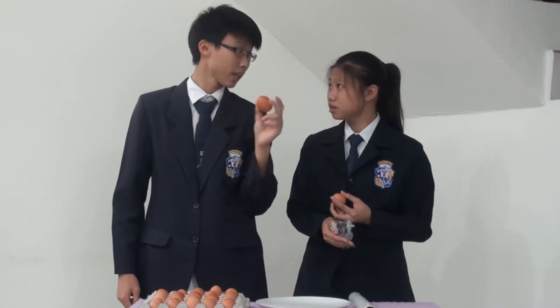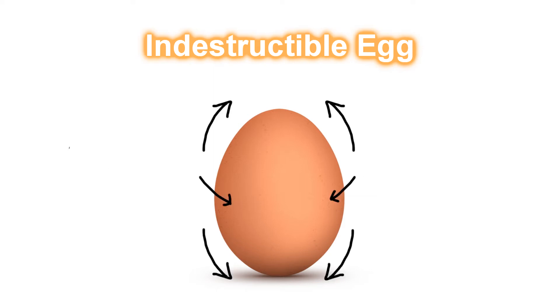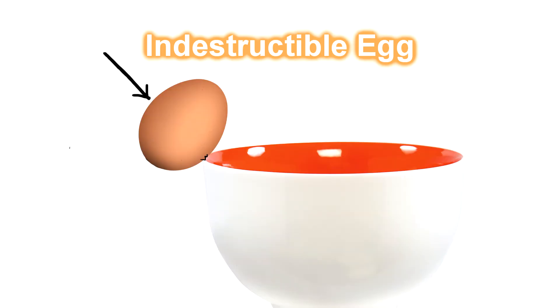Why does that happen? The curved form of the egg distributes pressure equally all over the shell rather than concentrating it at one point. By completely surrounding the egg with our hand, the pressure we apply by squeezing is applied evenly. However, eggs do not stand up well to uneven pressure, which is why they crack easily on the side of a bowl.